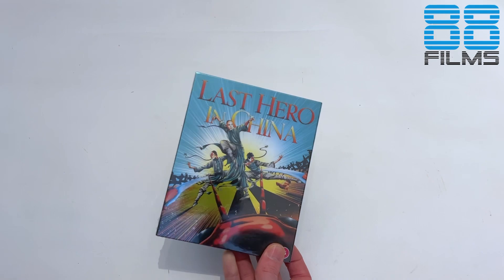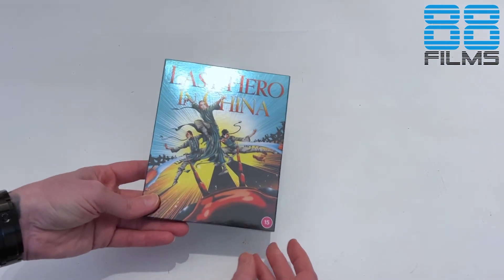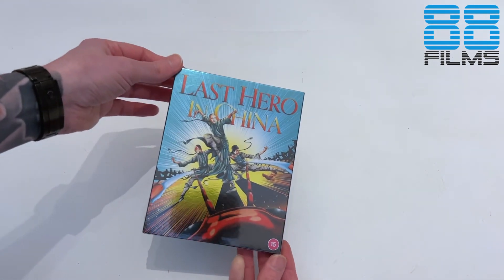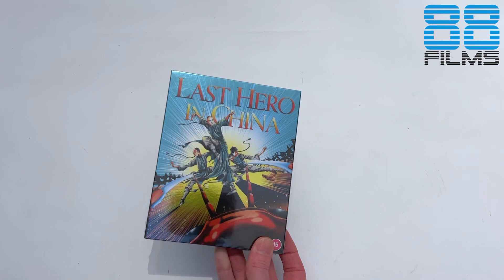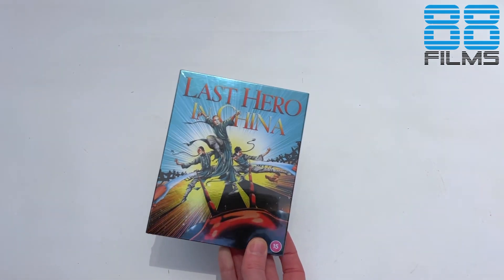This is Jet Li's The Last Hero in China from '92, '93 I think, directed by the sometimes pretty good, sometimes awful Wong Jing, but with action directed by Yuen Woo-ping. It's a Wong Fei-hung movie, so the character that Jet Li had already played in the Once Upon a Time in China movies. I think timeline-wise this came after part two, but it's much more jokey, much more slapstick from what I remember, and pretty violent in places.